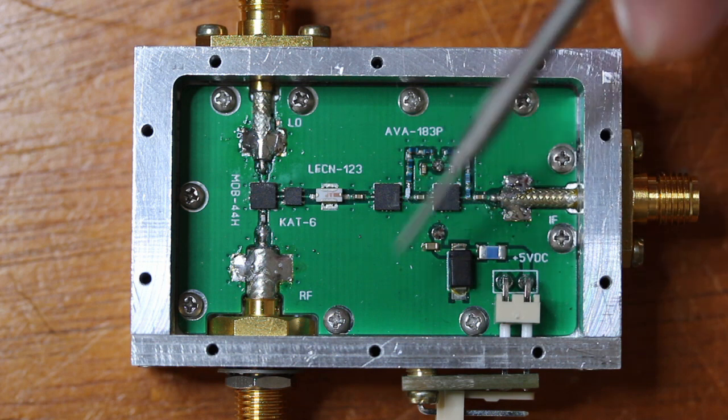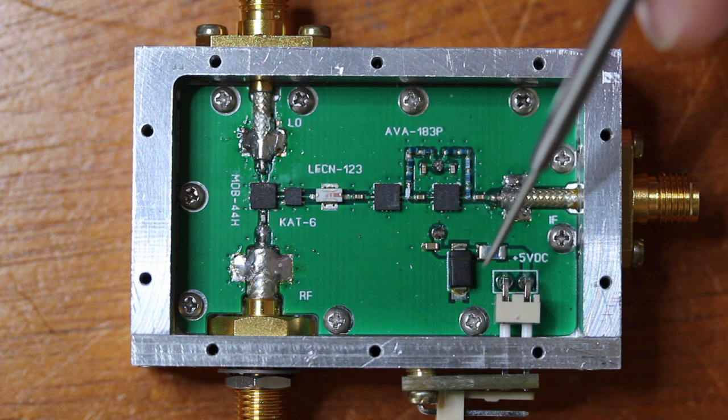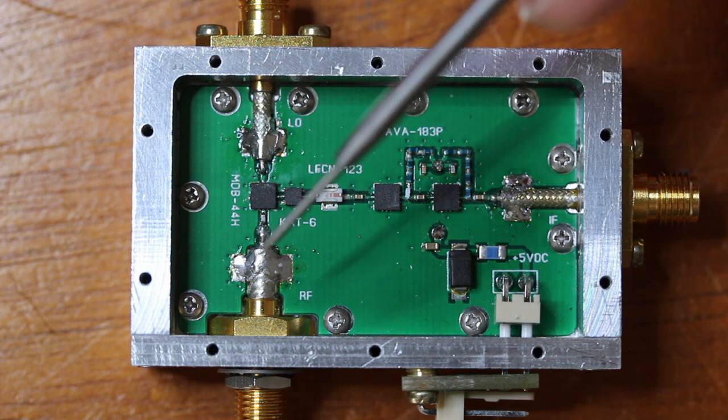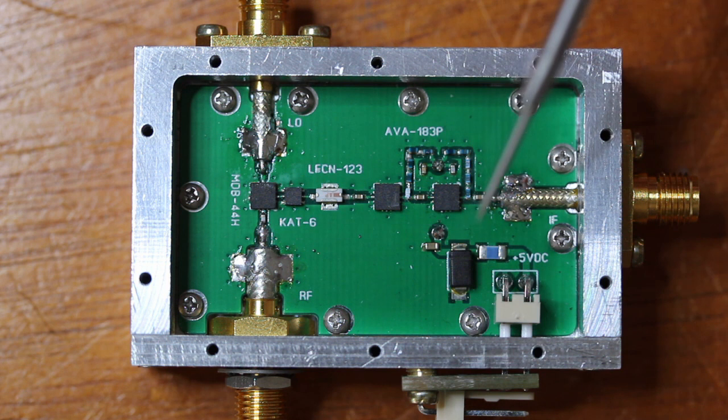Finally, we have the power supply input, where I included crude polarity inversion protection. Notice, I didn't include a filter at the RF input — in the next video I will talk about this, and mainly show the performance of the converter in detail.